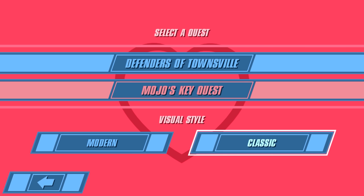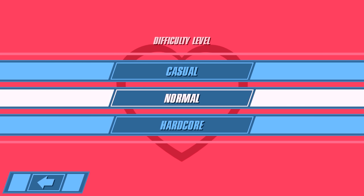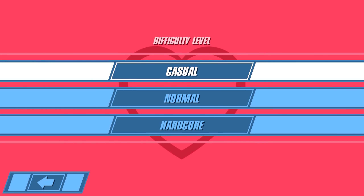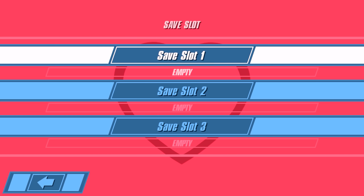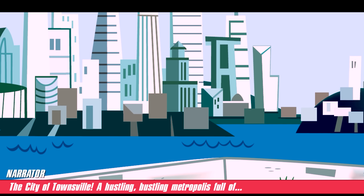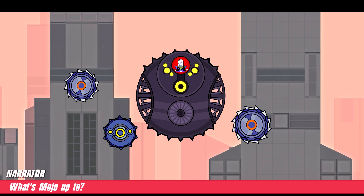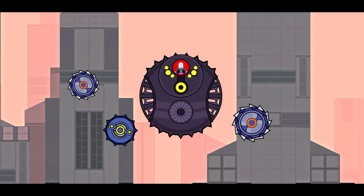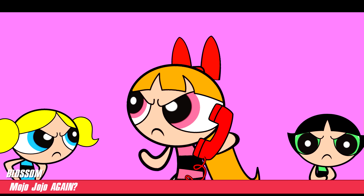Mojo's Key Quest — what the hell is this? I don't know, let's start. Now this is a Metroidvania game. I assume you know what a Metroidvania game is, so I'm not going to explain it. Let's go normal, because hardcore — just no. Save slot one. The city of Townsville, a hustling bustling metropolis full of — wait, that's a little too much hustle and bustle. What's Mojo up to? What is it, Mayor? Mojo Jojo again?